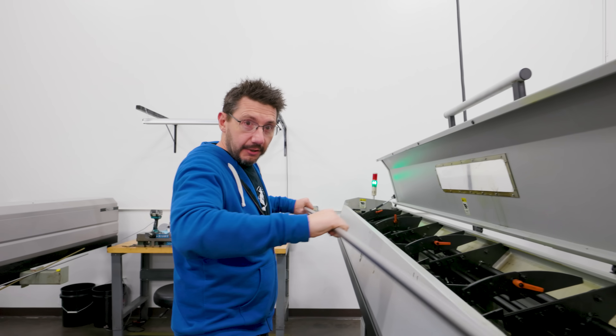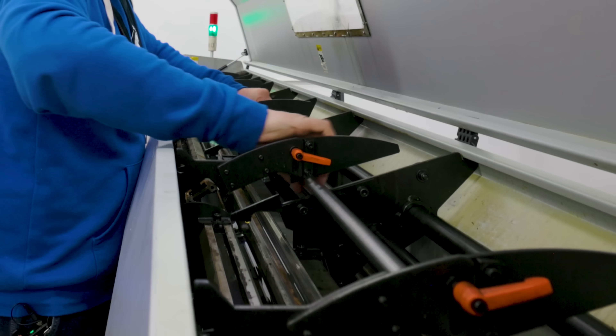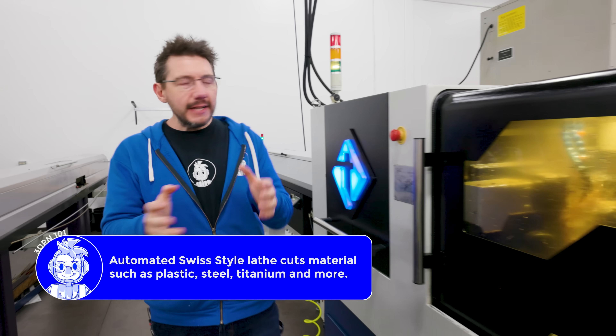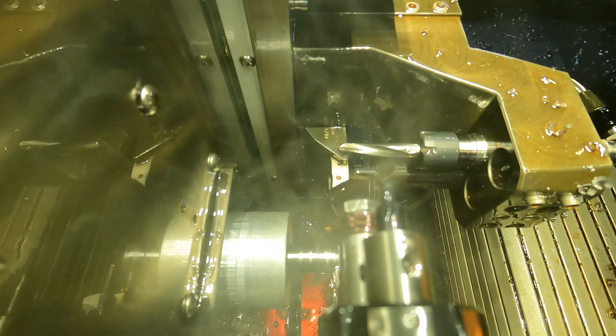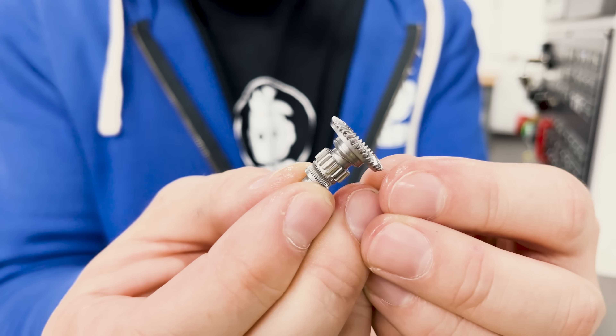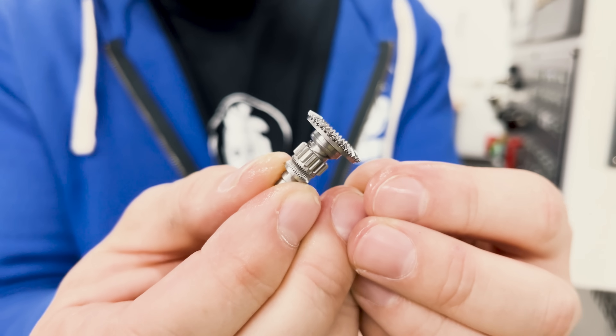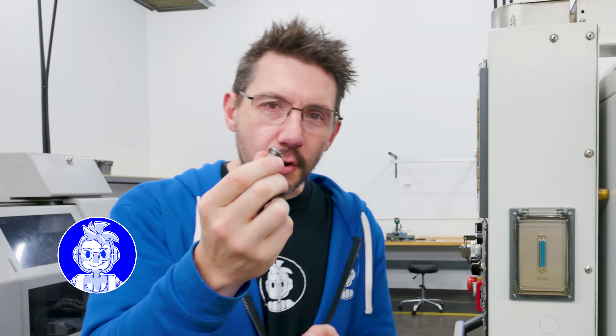This is a steel dowel — a big steel rod — and I'm loading it into a very special machine. This is a Swiss machine and it's essentially an automated lathe. What this machine does is automatically feed that steel dowel through as it's making parts. It's running right now and it looks so cool to see. And what part is it making? This is the extruder gear.